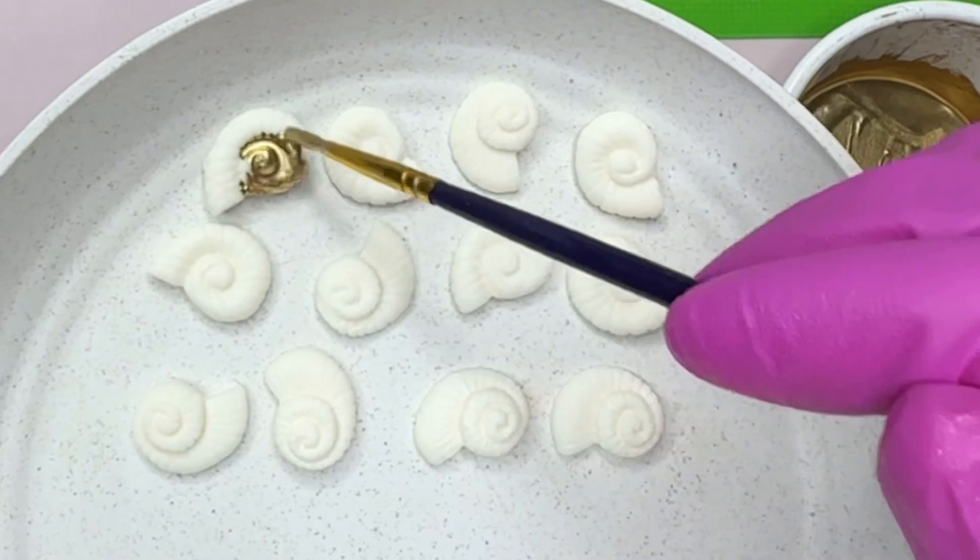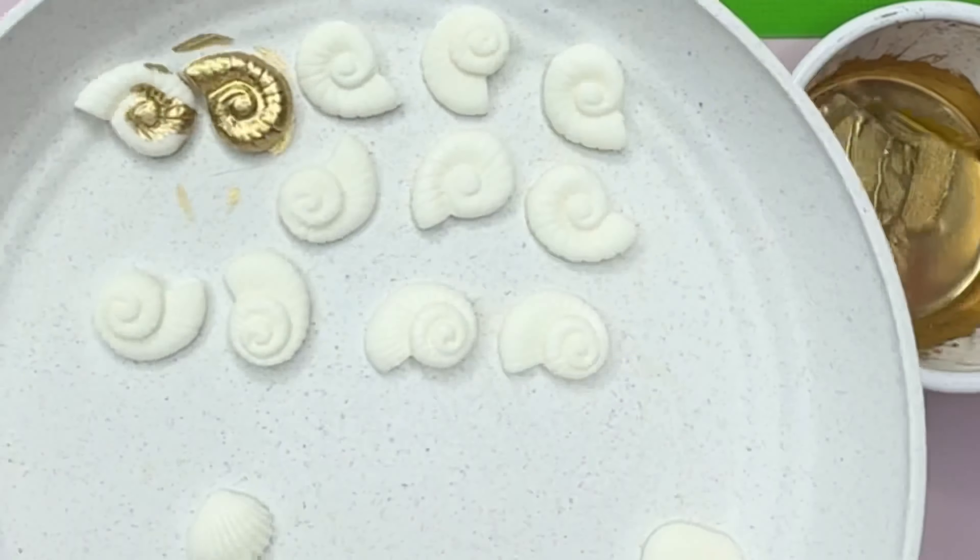Right here I'm just going to start mixing my gold with lemon extract — I'll be linking it down below for you guys — and we're going to start painting our seashells.